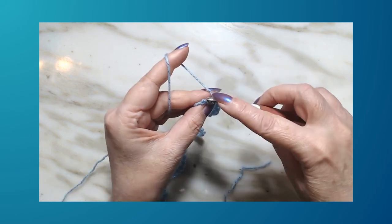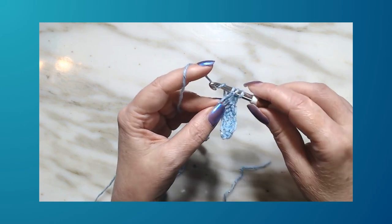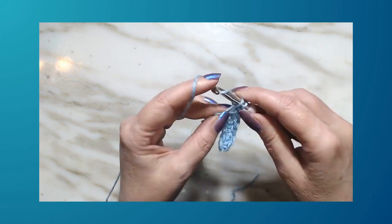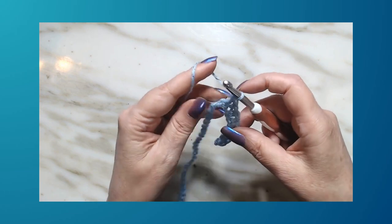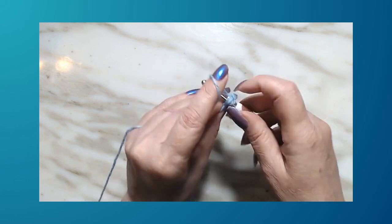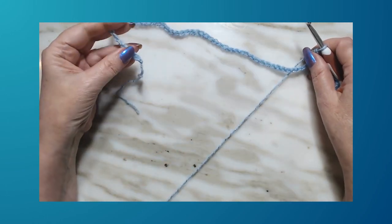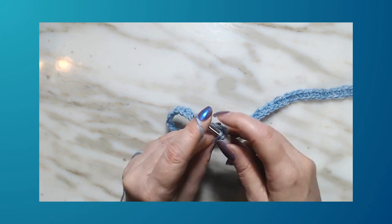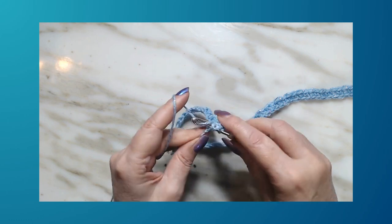A double crochet is: yarn over, hook into the stitch, draw up a loop, pull through two, then pull through the remaining two loops. That's all we're going to do all the way to the end — alternating one single and one double. In your very last stitch you should have a double crochet. We always end with a double crochet.